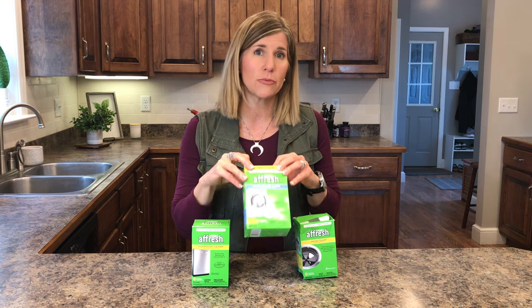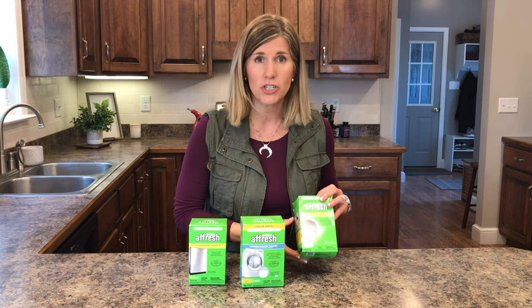So these are a washing machine cleaner tablet, a dishwasher cleaner tablet, and a garbage disposal cleaner tablet. I'll put the link below on Amazon where you can get on it quickly if you want to find these. I'm not 100% sure if you can find them just in stores, but I got them off Amazon.